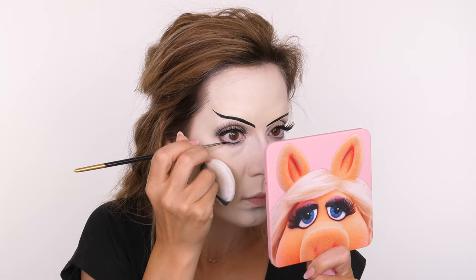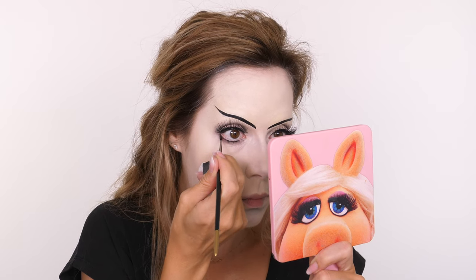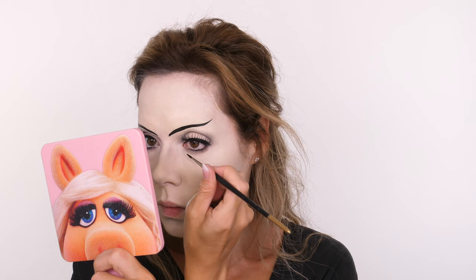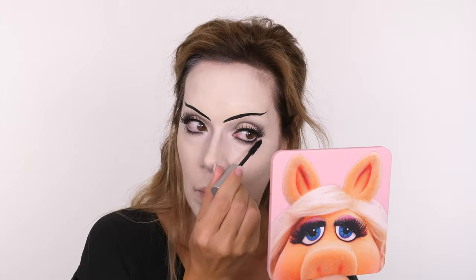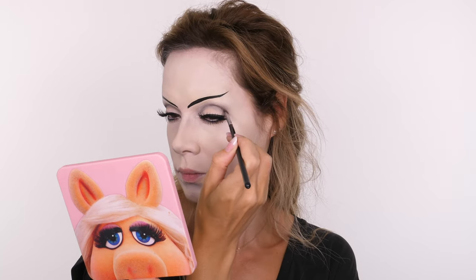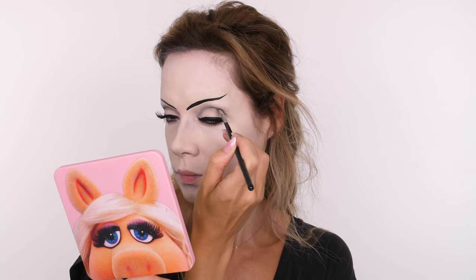Going back to the black eyeliner, I'm taking it close to the root of my lower lashes, keeping it really rounded — going from the outer corner towards the inner, then blending the seam with the socket brush. The white along the waterline helps to open up the eye and make it look bigger and rounder. Apply a coat of mascara to the lower lashes to match the top ones. I'm redefining the socket line to make it a little more dramatic, then connecting it with the outer corner of the bottom lid to emphasize how round the eyes look.